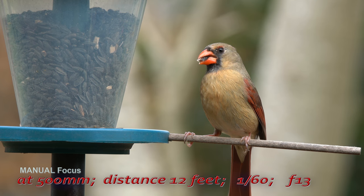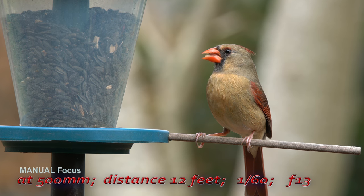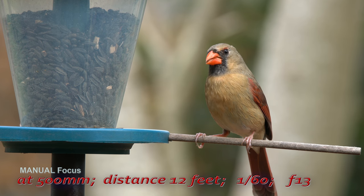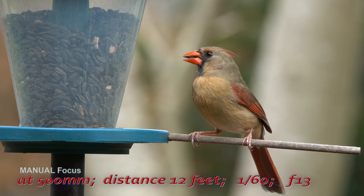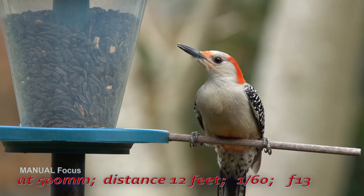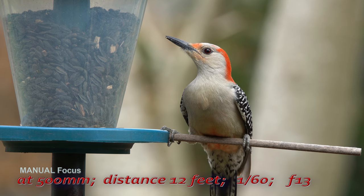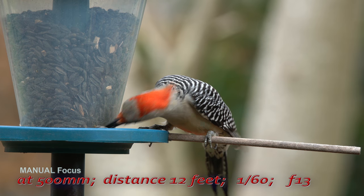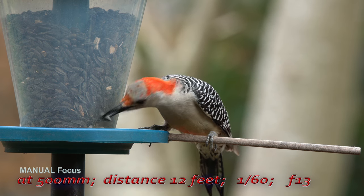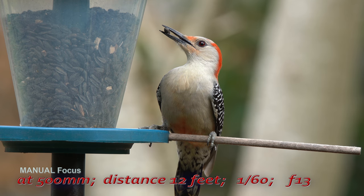In my opinion, the only thing that holds back this setup from being unbeatable is the limited ability to use the great autofocus system of the A7R III camera. But this has to be expected with f-stops above f/8 on any system, so I think this lens is a great lens, especially for the price.